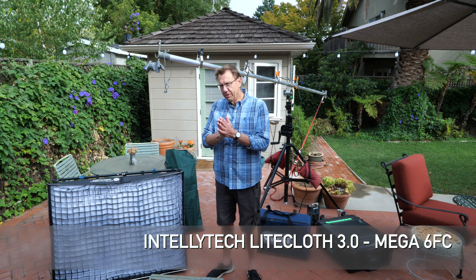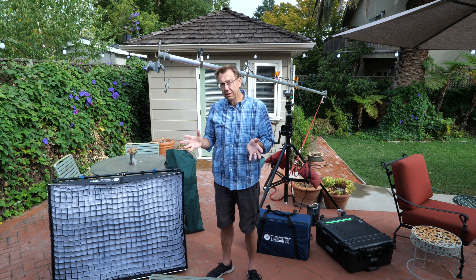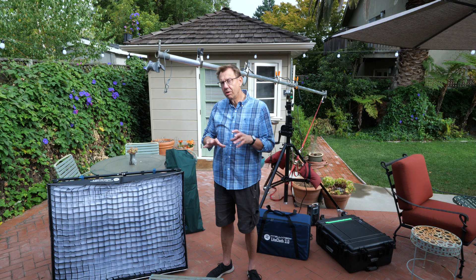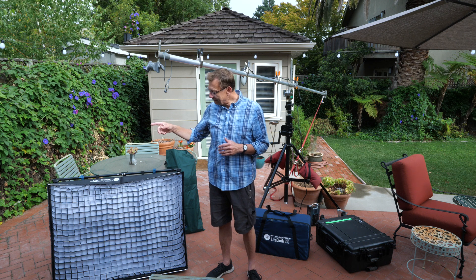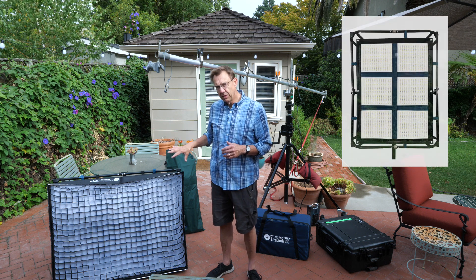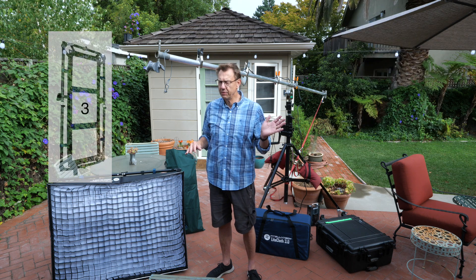A lot of people are familiar with the 2.0 version, and that was bicolor only. Now you can get bicolor or FC — full color. I have the 6FC, the Mega 6FC, and that is six panels. You can get an eight-panel version, a four-panel version, a two-panel version, maybe even a one.